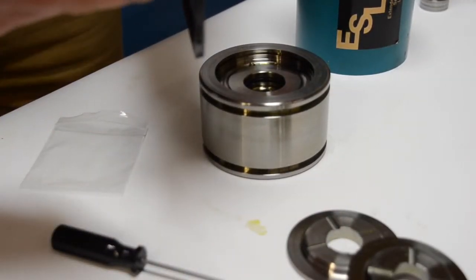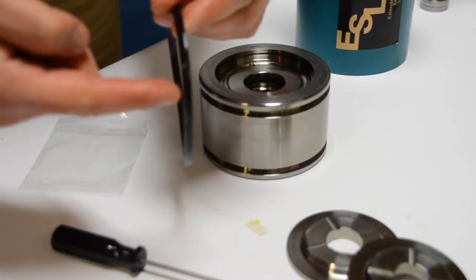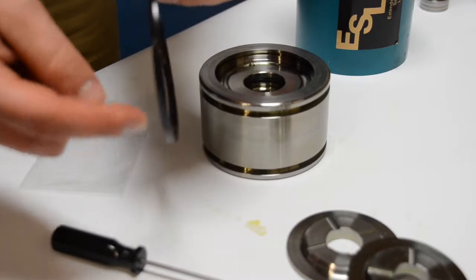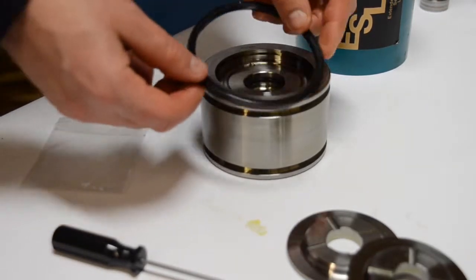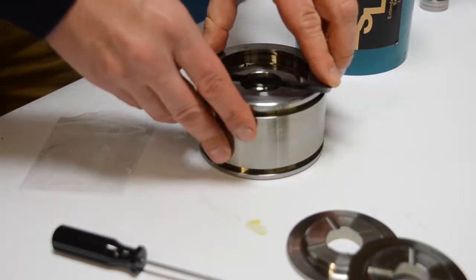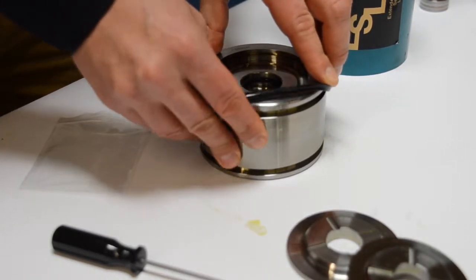Moving along to the outside piston seals — there is a flat side of the seal and a side that has an O-ring in the center. We're going to have that O-ring face upwards and go ahead and slide that seal into position.